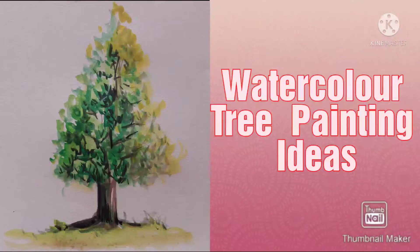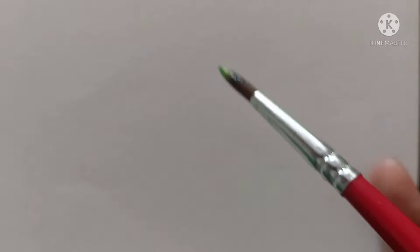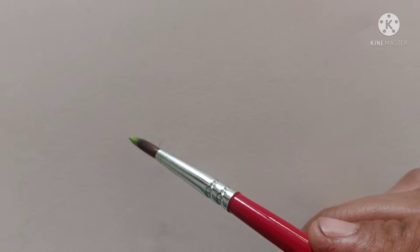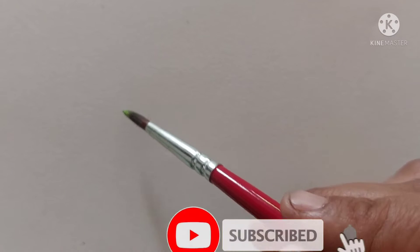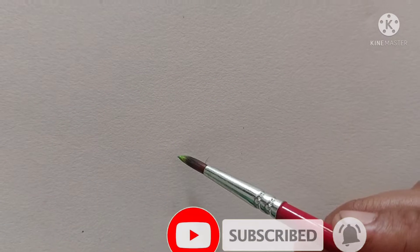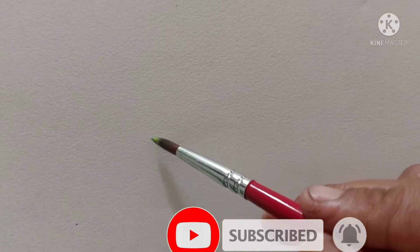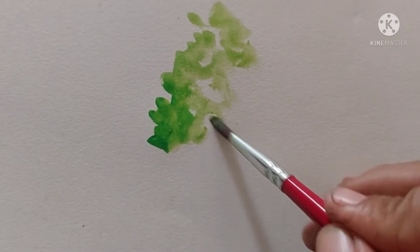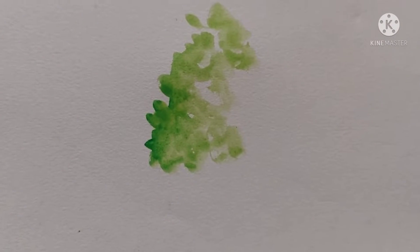Hello friends, welcome to my channel Annie's Art. Today I'm going to paint a tree using watercolor and I'll show you some ideas. If you're new to my channel, please subscribe and share the channel — your subscription will be a great motivation for me to draw and follow my videos.